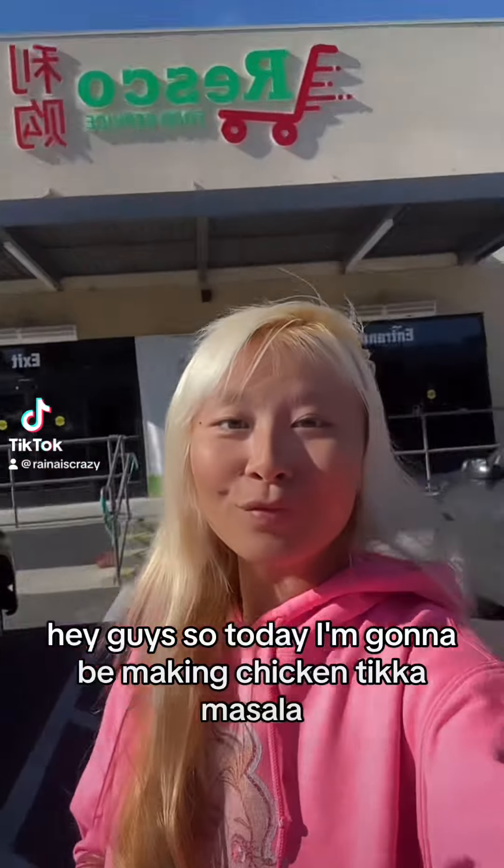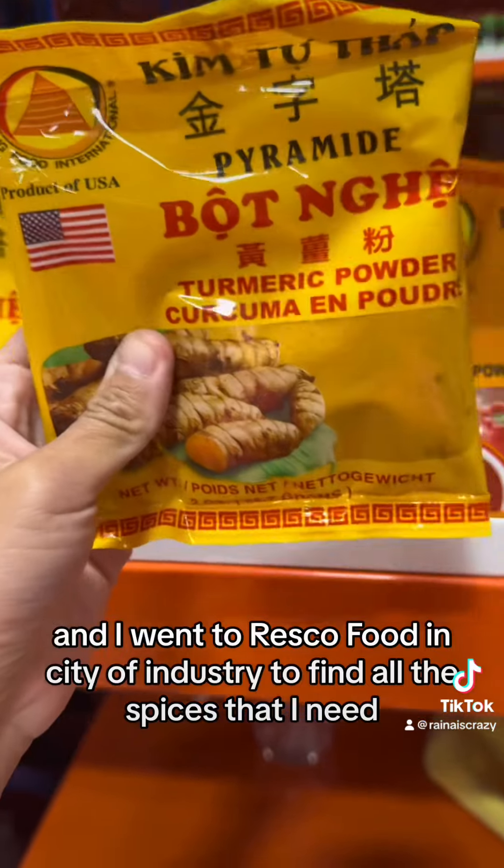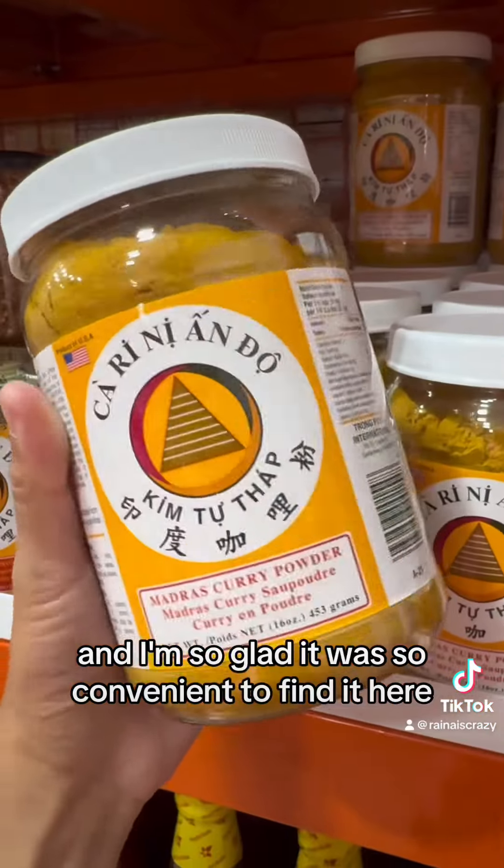Hey guys, so today I'm gonna be making chicken tikka masala. I went to Resco Food in City of Industry to find all the spices that I need. This place has literally everything and I'm so glad it was so convenient to find it here.